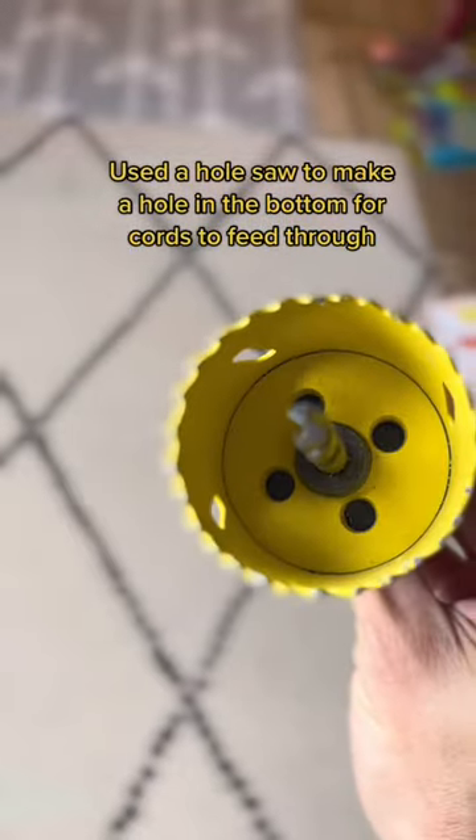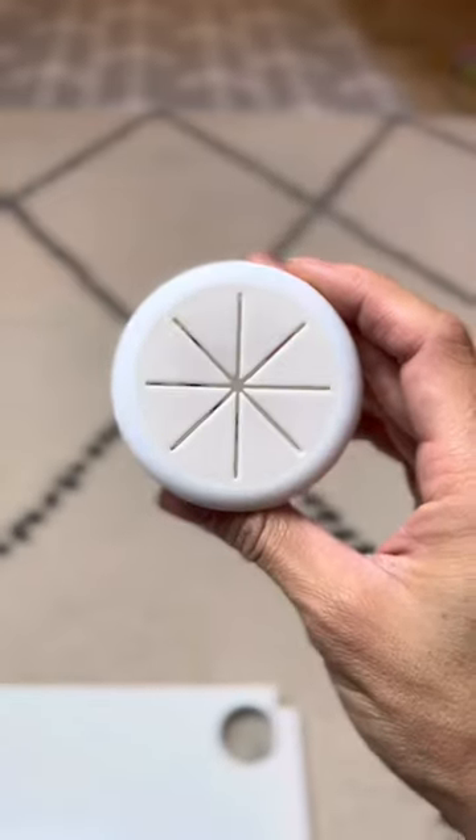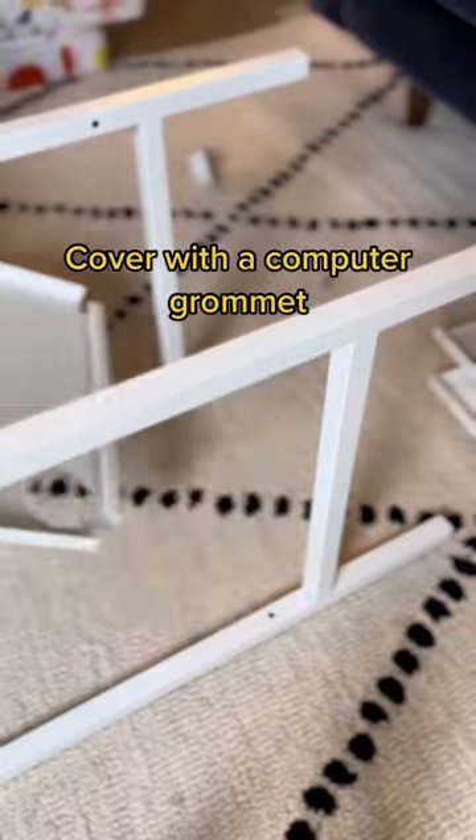Use a hole saw to make a hole in the bottom for cords to feed through. Cover with a computer grommet.